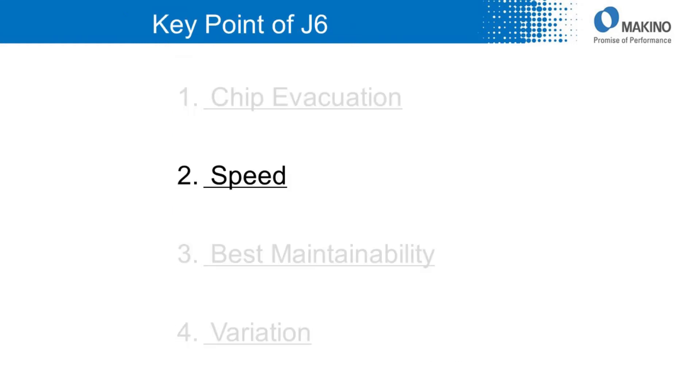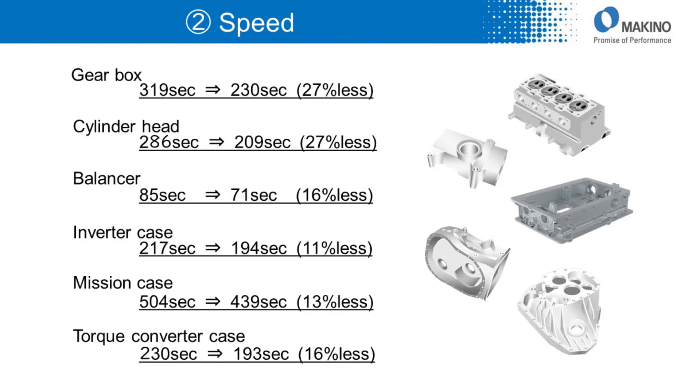Second, speed is one of the key points. These are the test results comparing cycle time. We used the same NC program to compare cycle time with the same size of other machining centers. According to the results, J6 is about 18% faster than other machining centers.